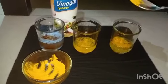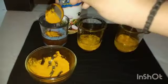After adding turmeric in all three glasses I will mix it well — all three glasses. First I am mixing surf water, then vinegar, and then normal water with turmeric.